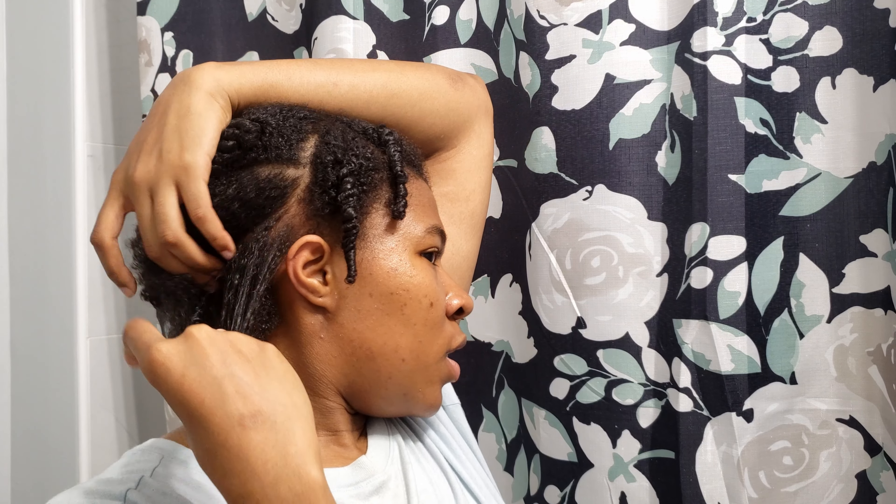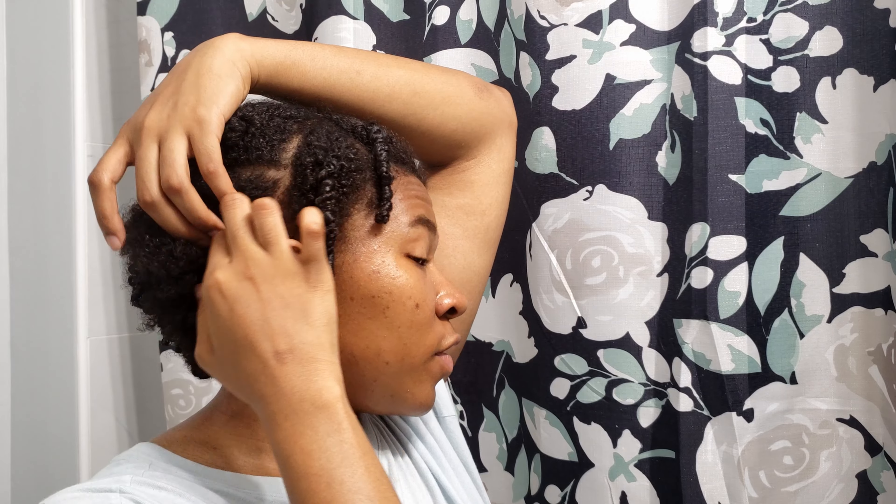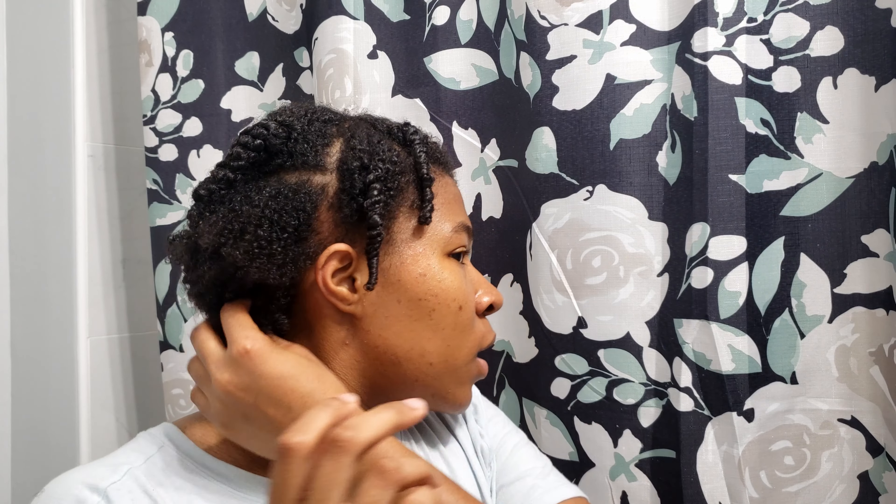What is up guys, welcome back to my channel, it's your girl Jazz. Today I'm attempting to do the boho braids on my hair. I watch this YouTuber named Curly Chris — she actually did it and inspired me to do it, so shout out to her. I'm this close to cutting my hair again, so I'm really trying to hold out and hopefully this style has me feeling good.